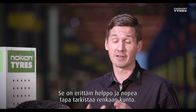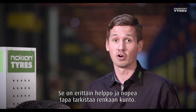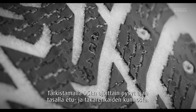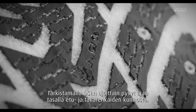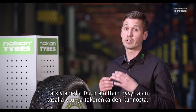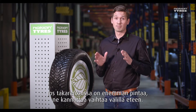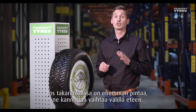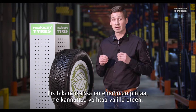It's a really easy and fast way to check the condition of the tire. Checking DSi every now and then also helps keeping up to date with the condition of the tires between the front and the rear tires. If there's more tread left on the rear tires, it's a good idea to switch the tires from back to front.